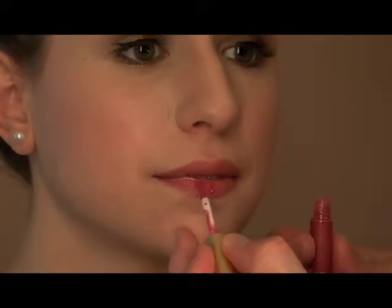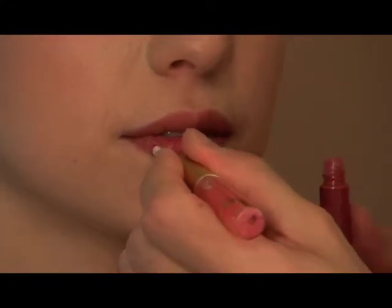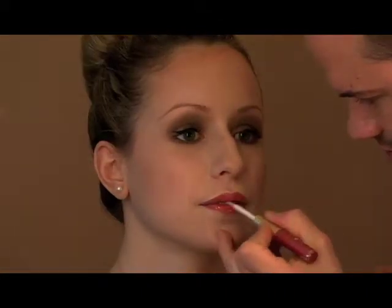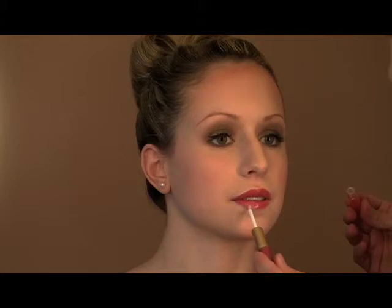We're going to transition your lips as well with Fascination, placing this directly over the previous stain. Press your lips together gently. So let's go ahead and gloss your lips up now that the stain has set. If I want to add an extra little pop, I'll just roll the brush right in the center.